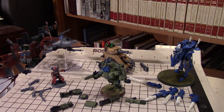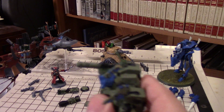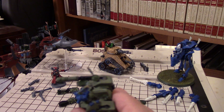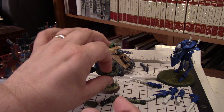Another advantage of dual magnets is that it's easy to create very clean joints. You can see there's very, very little gap between the arms, and that's the way it's supposed to be. It's a nice flush mount and very easy to do. That's one of the reasons I love using dual magnets.